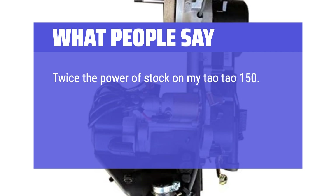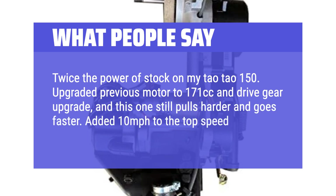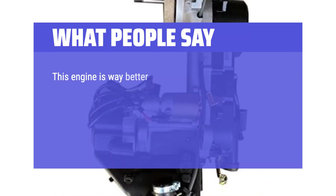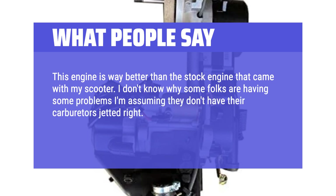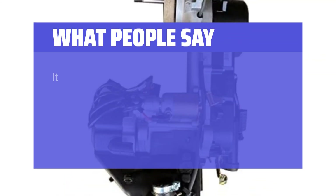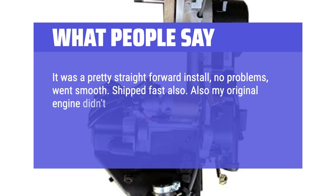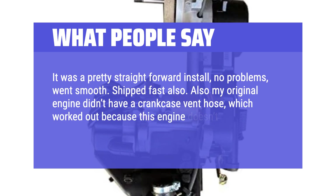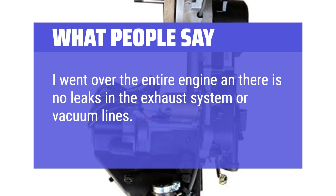What people say: One user reported twice the power of stock on their TaoTao 150, noting that even after upgrading a previous motor to 171cc with a drive gear upgrade, this engine still pulled harder and went faster, adding 10 miles per hour to top speed. Another said it's way better than stock, noting that some issues others report are likely due to carburetors not being jetted correctly. The install was pretty straightforward with no problems, shipped fast. They also noted no exhaust or vacuum line leaks after a full inspection — the bike runs great.